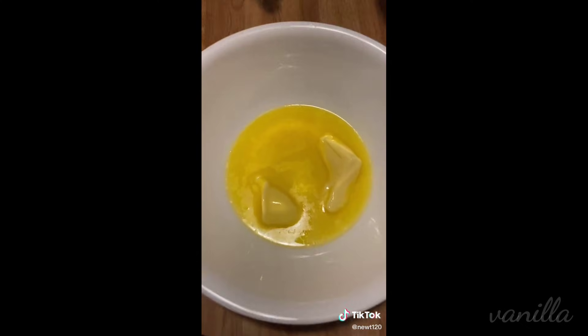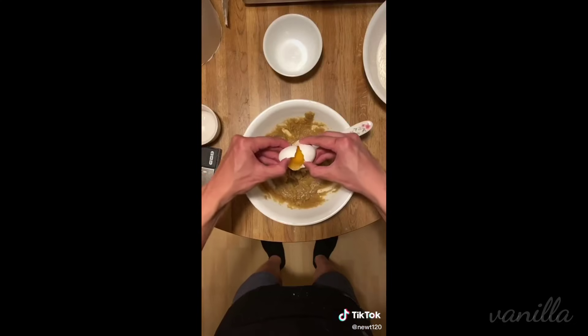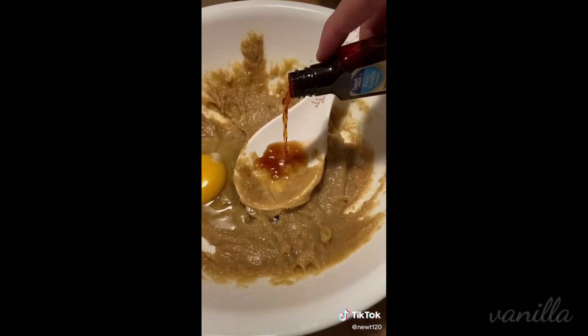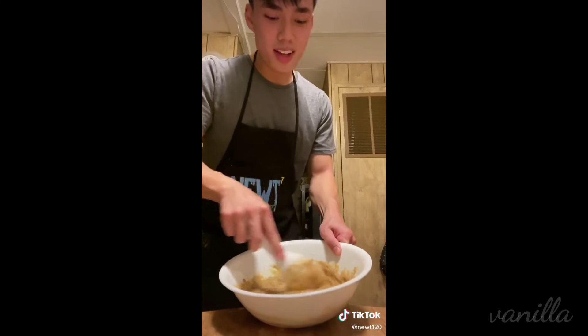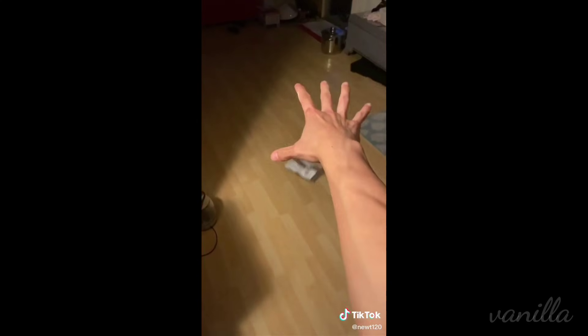Throw in just a little bit of butter, melt it just a bit, add in some brown and white sugar. This shit is kind of unhealthy. Throw a chicken egg in there and add some vanilla extract and mix it until you get something that resembles peanut butter. Combine the two bowls that we just made and that's our cookie dough.